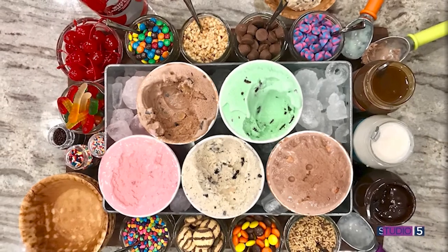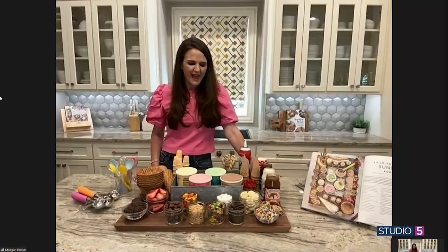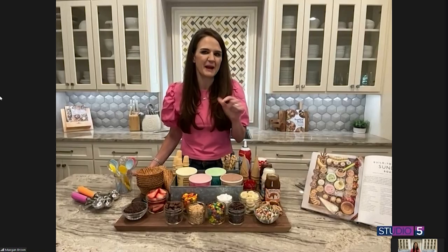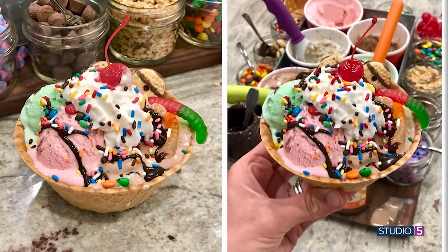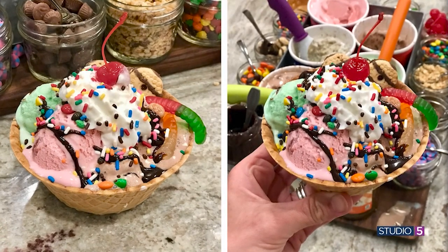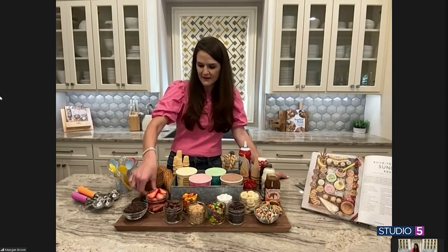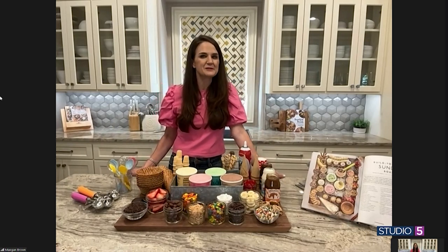Beyond the traditional toppings like sprinkles, cherries, and nuts, are there any toppings that have become surprisingly popular crowd-pleasers? Yes — the little ones love gummy bears. Peanut butter cups come in little mini ones, you can find those at Trader Joe's. Of course strawberries, any candies, crushed Kit Kat bars are really good, crushed Snickers always go over well, and Oreos — I'll usually put some Oreo cookies or chocolate chip cookies out so they can crumble them over their ice cream. Really there are no rules to this board.